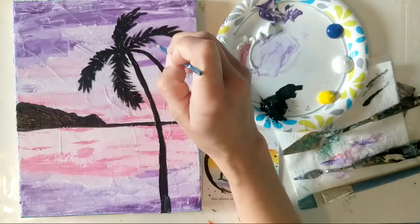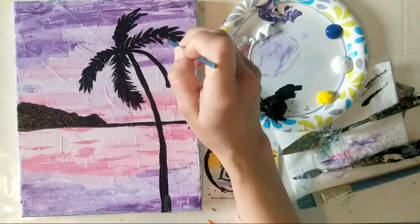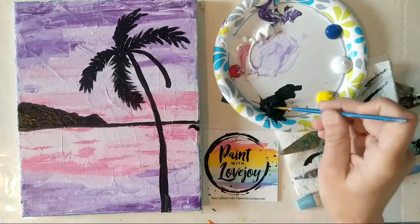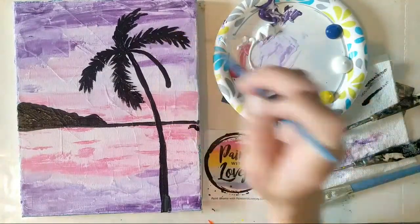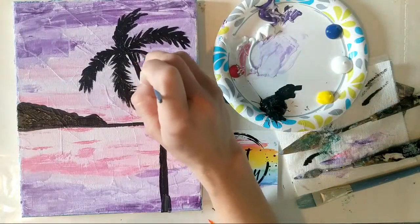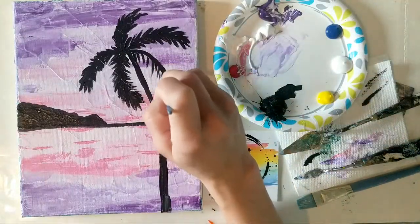If you get to your third, fourth, or fifth palm frond and your brush strokes are getting wider and wider, wipe your brush off — wipe that excess paint off and that helps bring the bristles back together to make those smaller lines. I see a few more questions popping up, so as soon as I'm done with this palm frond I'll look at those and answer them.